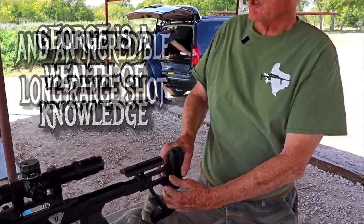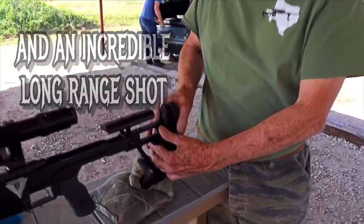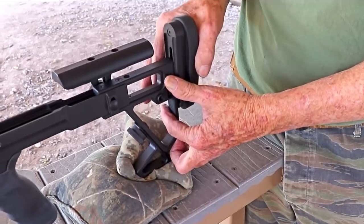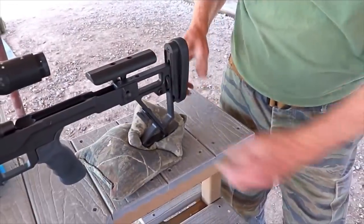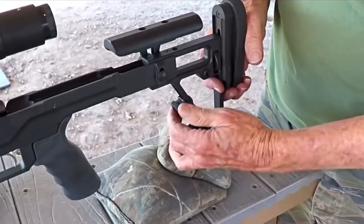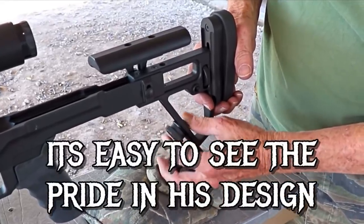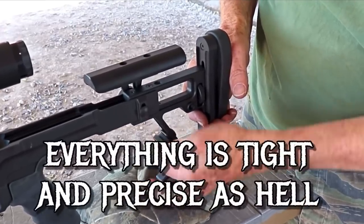When you get on the bench like this, you might not want to have it as high, so you can just lower it as high or low as you want it. It's an instant thing and it works perfect — it's been proven over a period of time. The back end goes up and down for your bag, and you just put it where you want it.